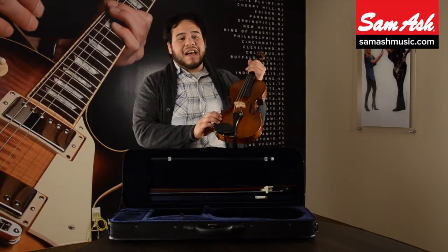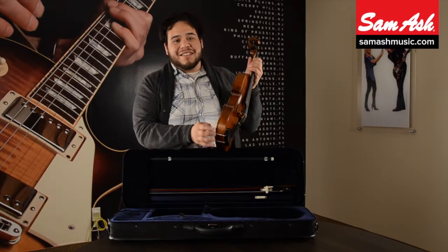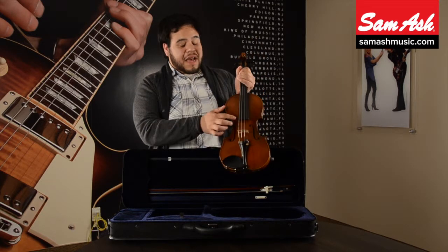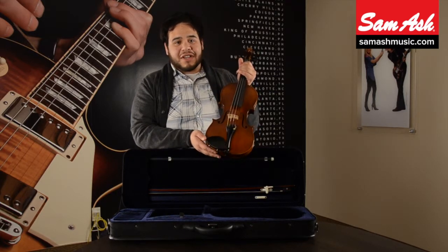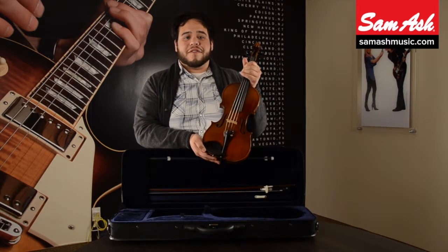It has a handcrafted solid spruce top, handcrafted flamed maple sides and back, ebony purfling, ebony pegs, ebony fingerboard, ebony chin rest, ebony tailpiece, a German maple bridge, and a professional set of Thomastic Dominant strings. This instrument is beautifully finished off with a hand rub spirit varnish finish.